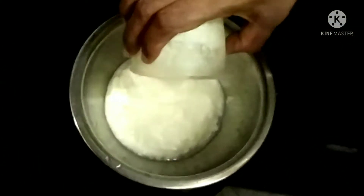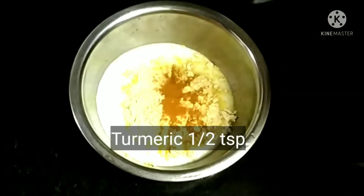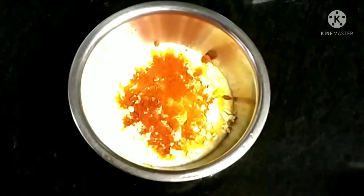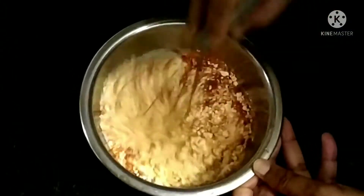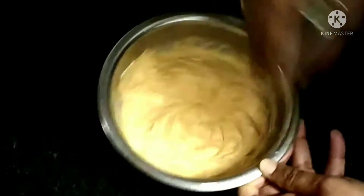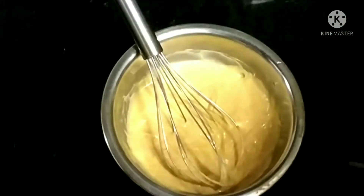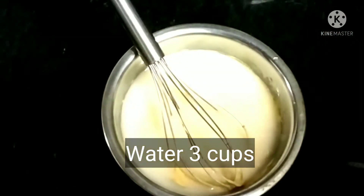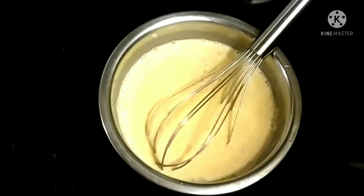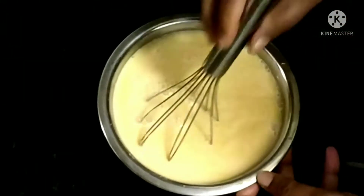Take a bowl, add curd, besan flour, turmeric powder, and red chilli powder, and mix them well so that there are no lumps. Once mixed, add water to it and mix it again.